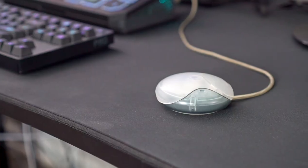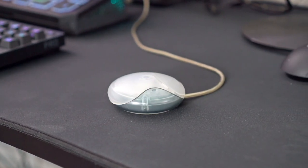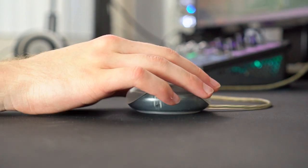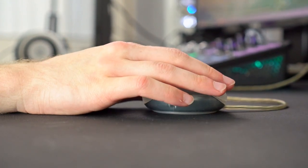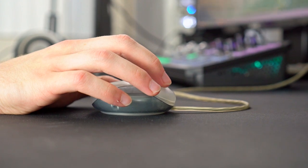Another thing — the shape of this mouse is like a hockey puck or a UFO. It feels horrible. I'm holding it like this trying to play and you can't palm this. Your hand has to be really small. You literally can't palm it and play normally.